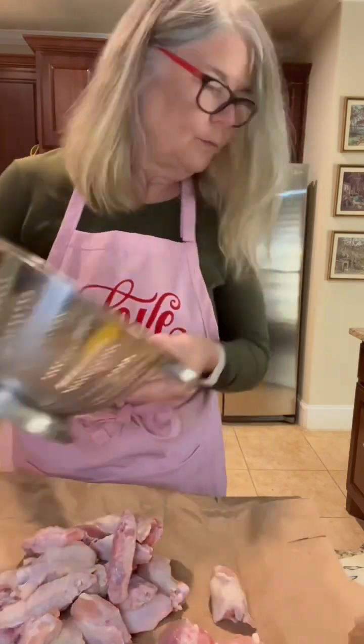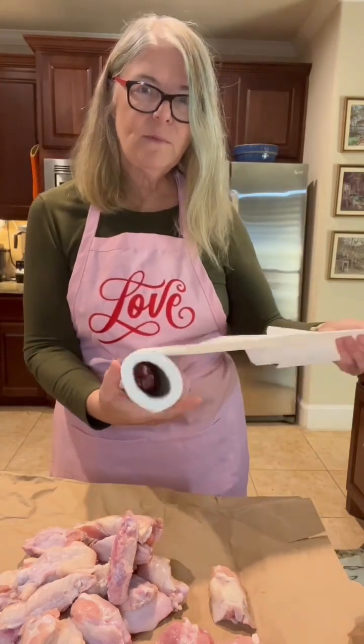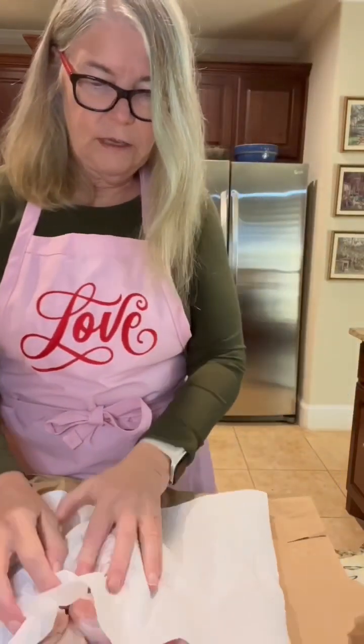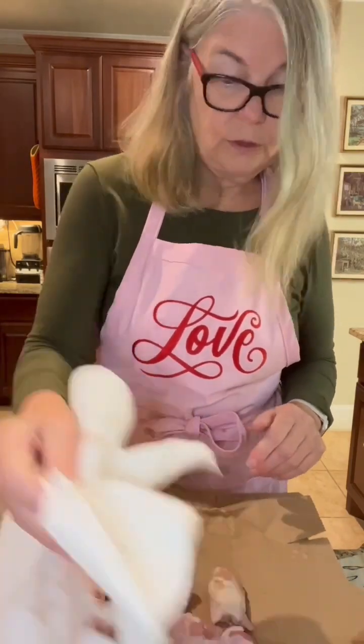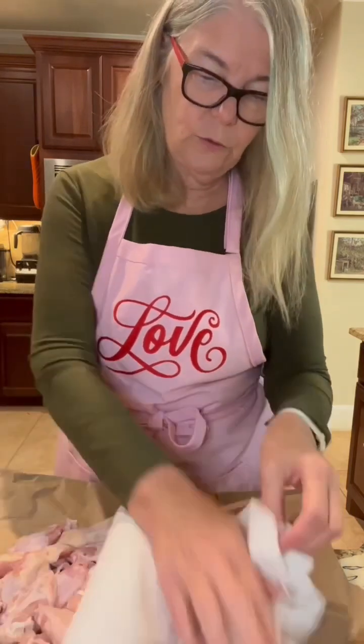What we need to do is make sure they're absolutely dry before we bake them, because we want them crispy before we dip them in that parmesan sauce — that's the trick to having them be delicious. You can air fry these or cook them in a crock pot if you want, but I really like them baked and it's super easy.